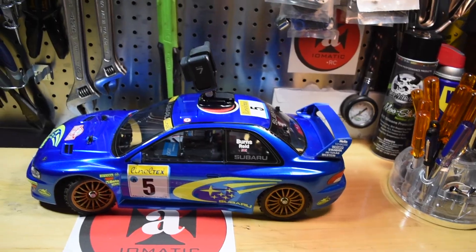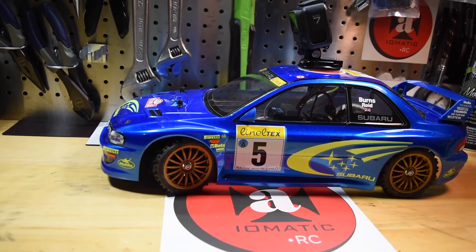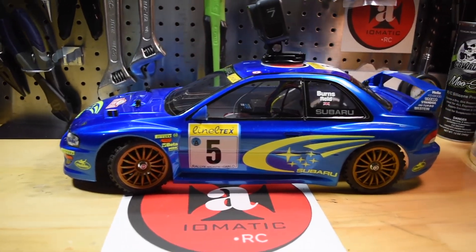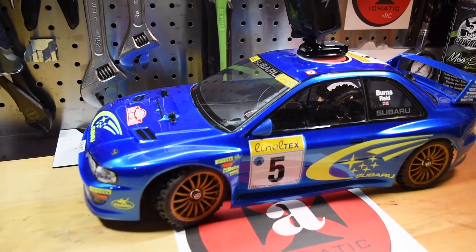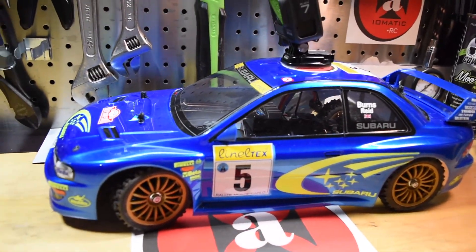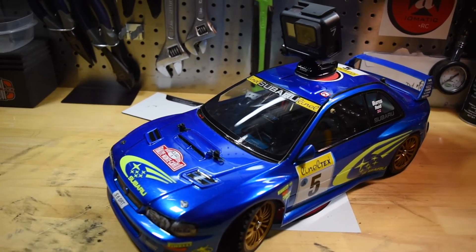Hey guys, welcome to the channel. Very busy week — did a lot of work with my two Subarus: one showing them off and two getting running videos. First things first, my Subaru — this was part of build-off number five with Steve OD from the 313. You can see how it looks with the GoPro mounted on top, and I got some pretty good running video.